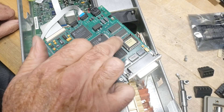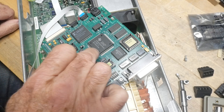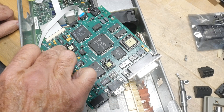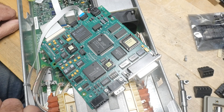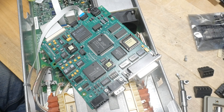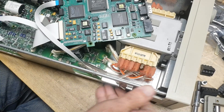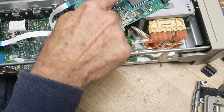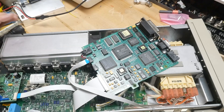There we go. A DSP chip, a TMS320, Xilinx. Let's see - 1999. Yeah, '99 is the latest date I've seen so far in this thing. Obviously all of the ROMs - got two ROMs, one for the DSP probably, and then one for the program.